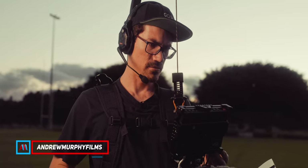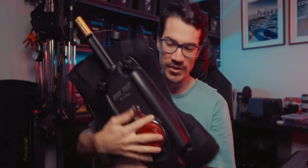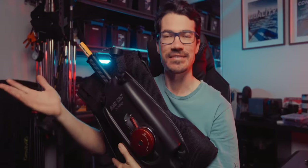Alright guys, the Digital Photo Easy Rig is a budget cure for a sore back on set when carrying heavy cameras all day long. But just because this is a cheaper option doesn't mean it lacks any of the features of something more expensive.